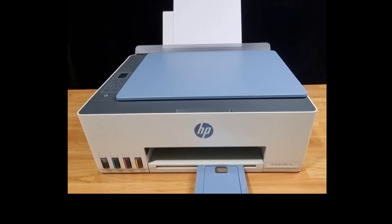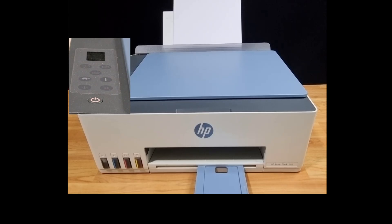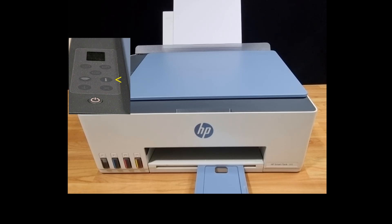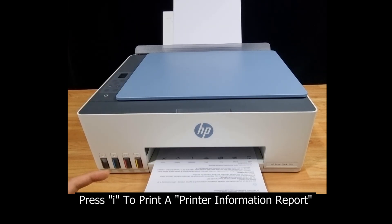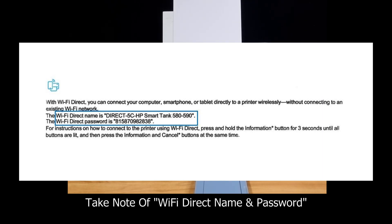To begin, we will need the Wi-Fi Direct Name and Password for your printer. From the control panel, press the cancel button to wake the printer up if it is in sleep mode, then press the information button once. This will print the printer information report. Take note of the Wi-Fi Direct Name and Password — you will need this to connect your device directly to the printer.